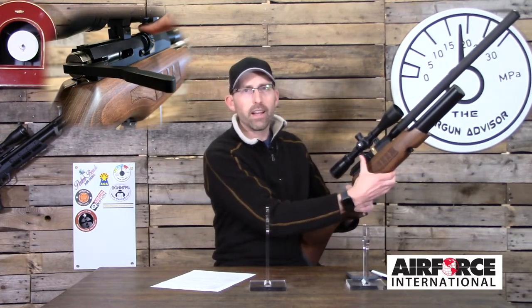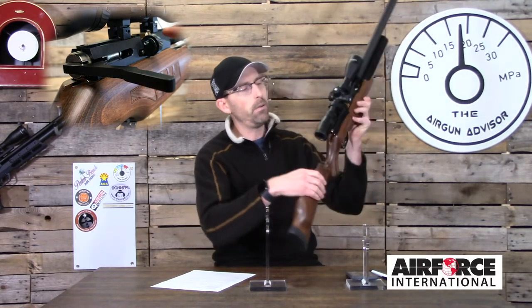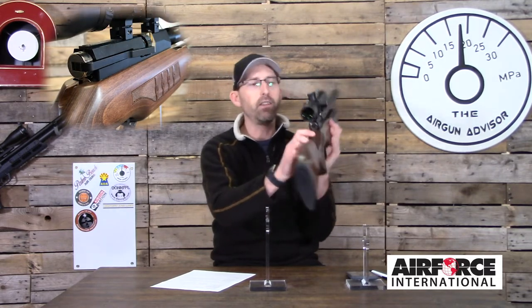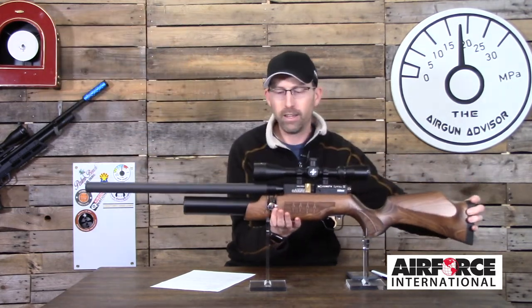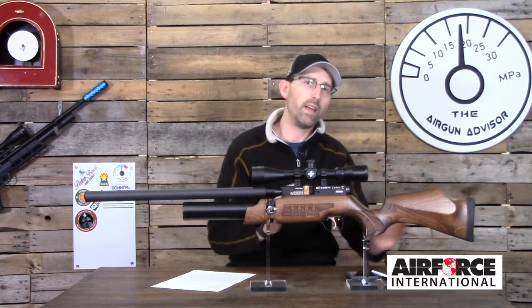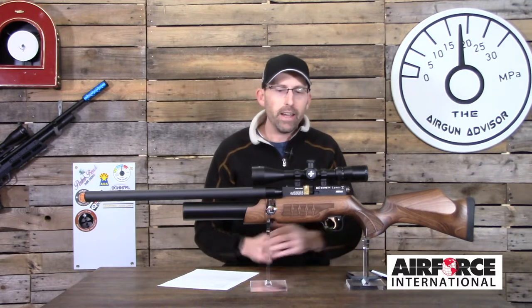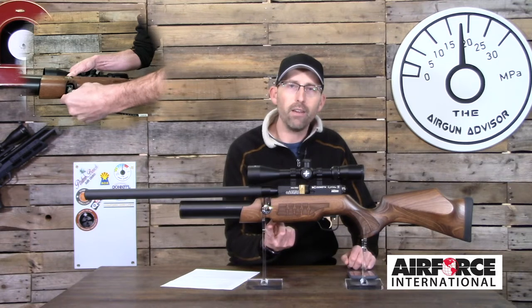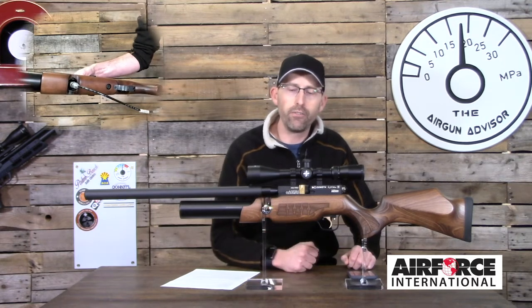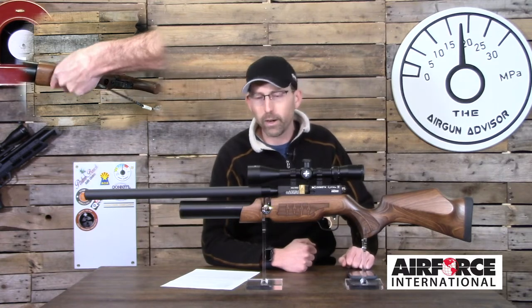It features a side-action cocking lever which is a solid piece — you hear it snap and lock in place; it's not going to flap around in the field. On the back side there is a notch cut out of the stock so you can adjust the hammer spring tension to get the rifle shooting to your exact specifications. I did not tune this at all — I shot it as it came out of the box. On the bottom you have a quick-disconnect fill port as well as what is advertised as a two-stage trigger.